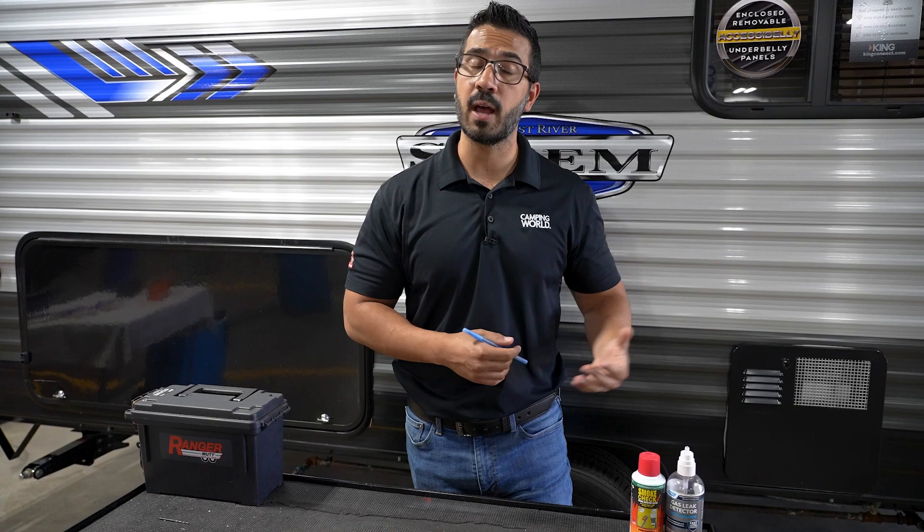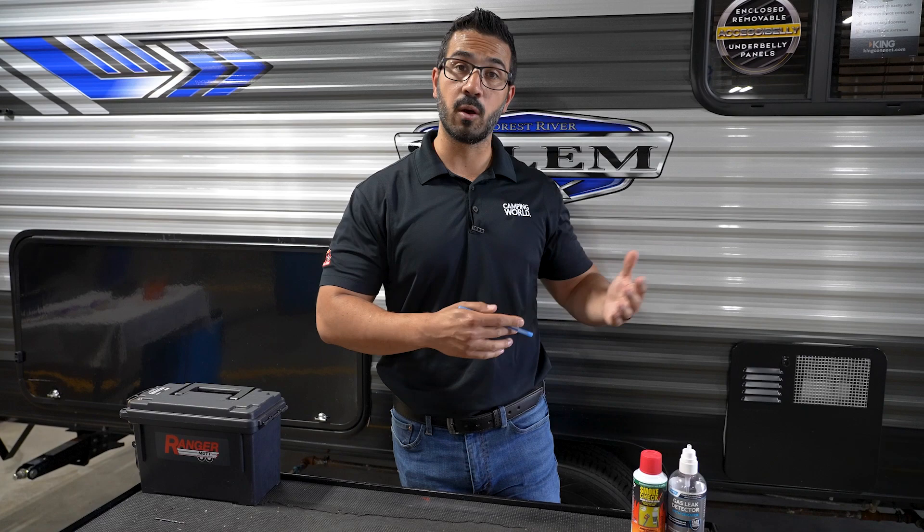Also, if you like this video and you would like to see more how-to and troubleshooting information, be sure to subscribe to the channel so you can be one of the first ones to see brand new content. Thanks again for watching folks, I'm Ian Baker — until next time, we'll see you later.